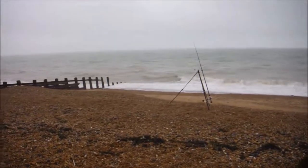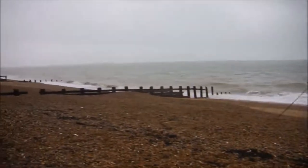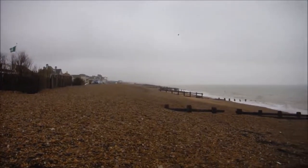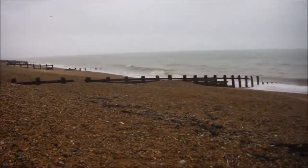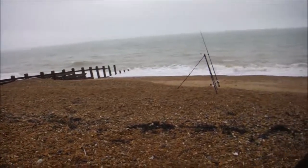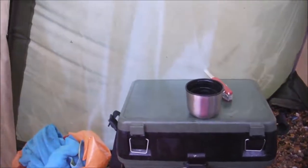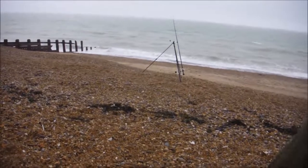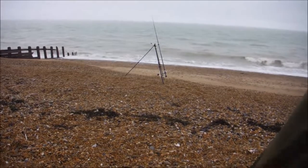Right, we're fishing. Gary's had one already - he's had a small whiting. There are some beach buddies down that way and another bloke to the right of me, a couple of groins down, just turned up. The rain's beginning to ease up a bit now. We're fishing with black lug on the top hook and mackerel on the bottom. Oh, I've got a bite!